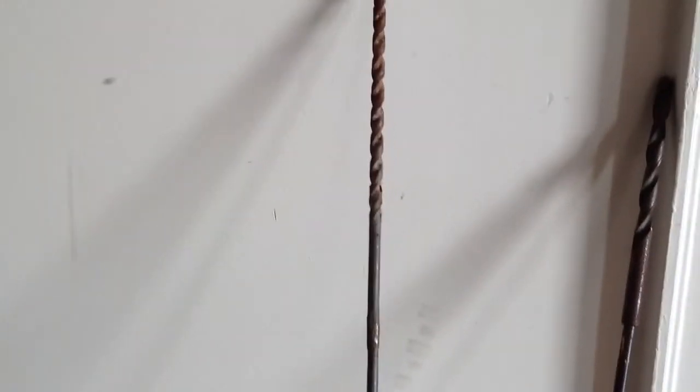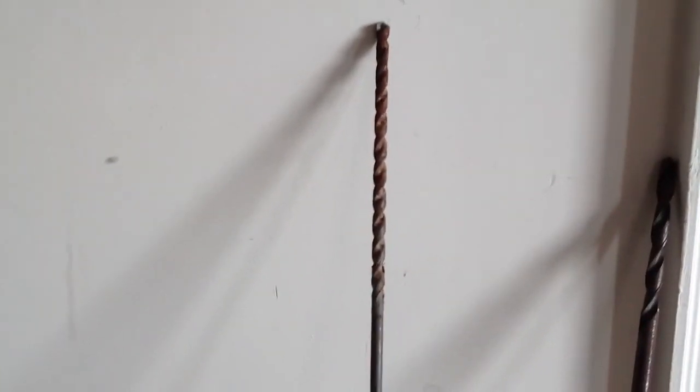The point of showing you this is making a long masonry bit on the cheap, for drilling through foundations, running wire, or placement of vents for furnaces. That's all — I use it quite often.